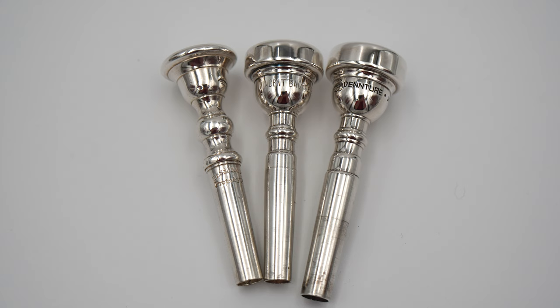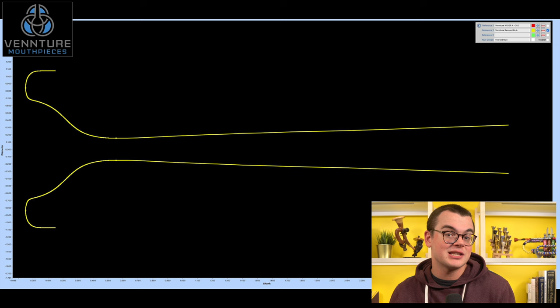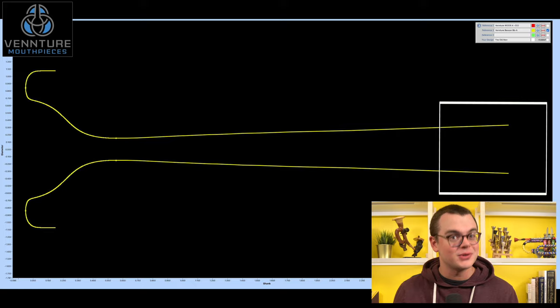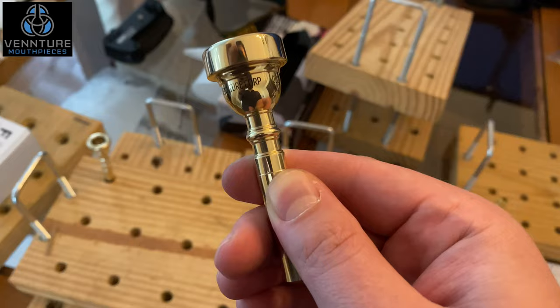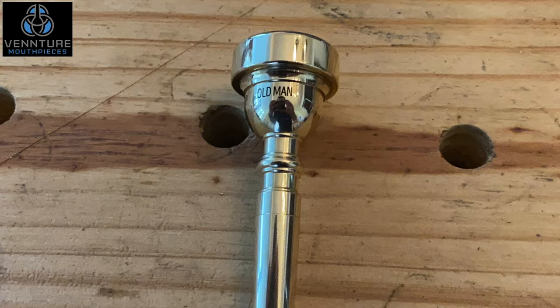I also had to shorten the mouthpiece design a bit to be a similar length to the other two Besson pieces. Since we already had my main orchestral mouthpiece design nailed down in the VenCAD software, it really only took a few minutes to both shrink the shank end size to fit the smaller receiver, and truncate about a fifth of an inch off the end of the back bore so that the overall length would still be right. Doug then sent the file to the CNC lathe, and within minutes, our new Besson-adapted version of my orchestral mouthpiece had already been cut in raw brass, which I affectionately named The Old Man.